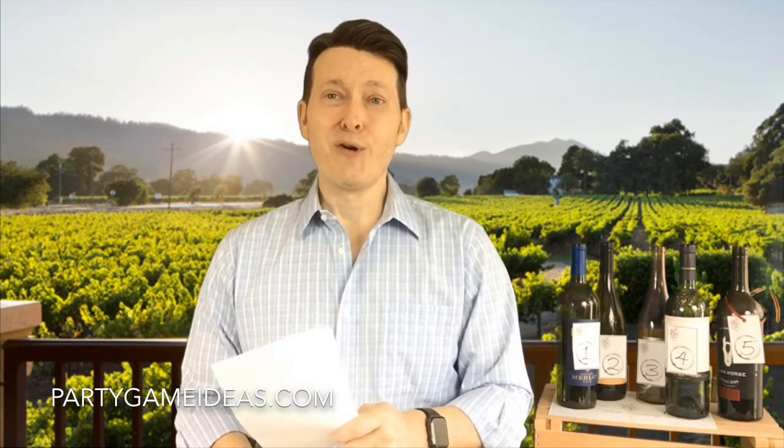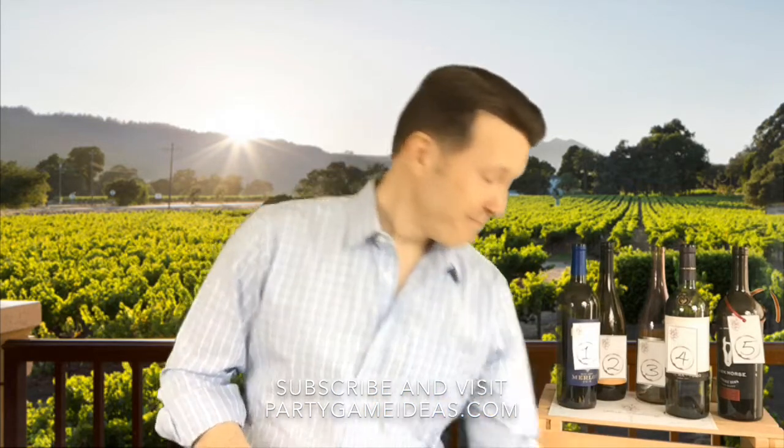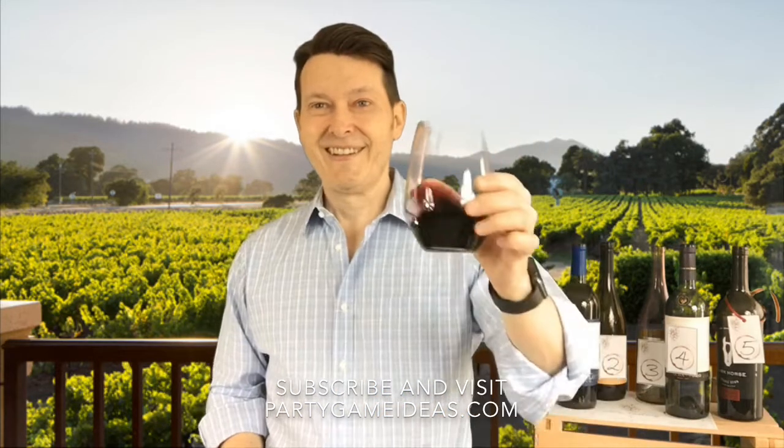And do they want to drink it again? With our wine tasting kit, they'll be able to score which wines they like the best, and then be able to buy them because they like it. And they'll say, wow, what a great time. So thank you very much for watching. We hope you pick up your wine tasting kit here at PartyGameIdeas.com and enjoy.